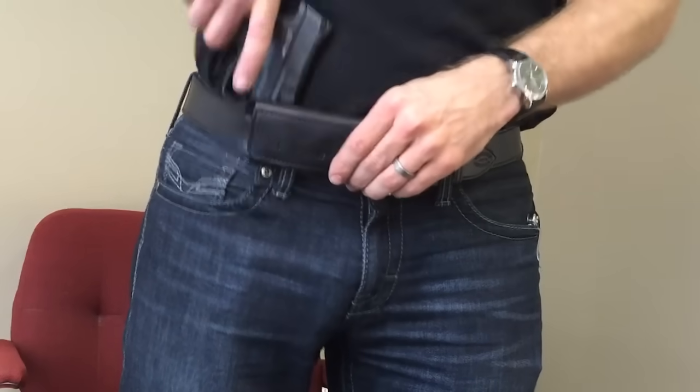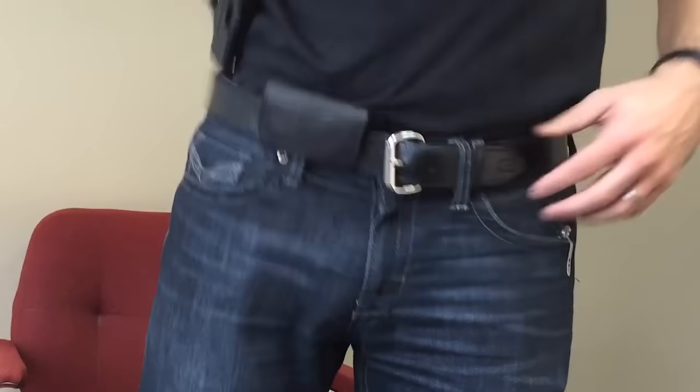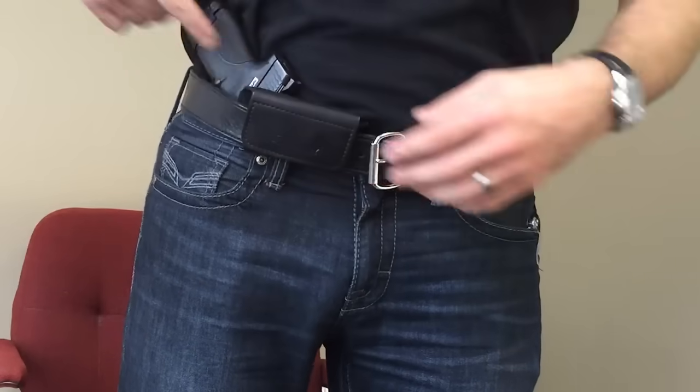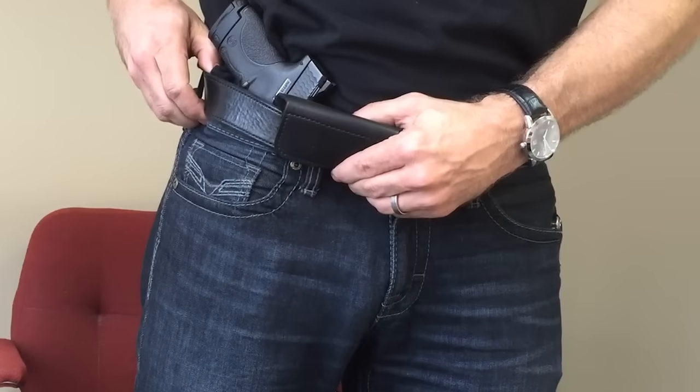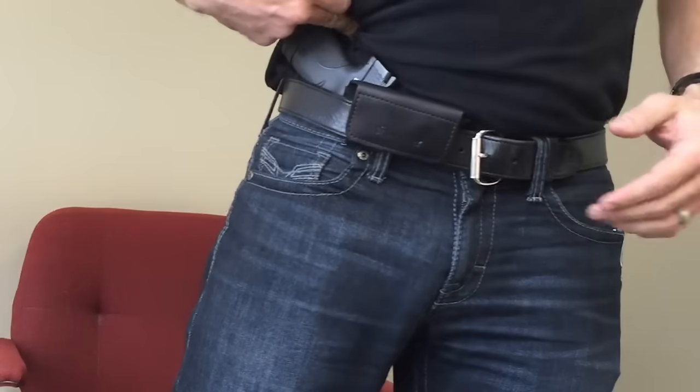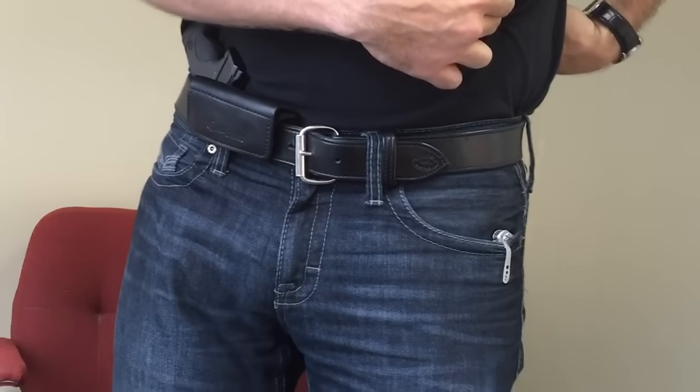The nature of most holsters is to carry your firearm in the front, the side, the back, or a cross draw, but it's usually on your waistline where the firearm is exposed. You have to buy bigger pants, and the metal on the gun usually digs and presses into different parts of your body, depending on where the gun is being holstered.